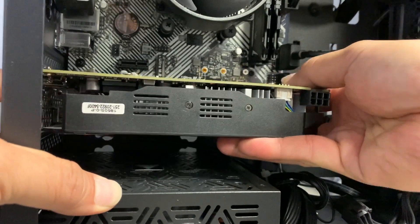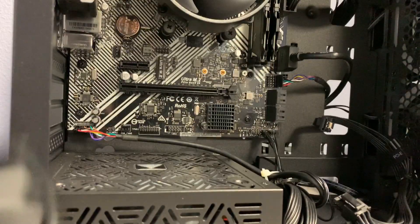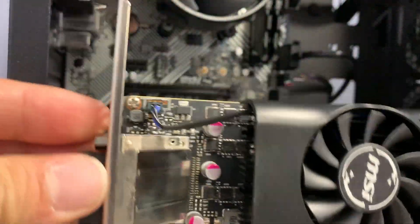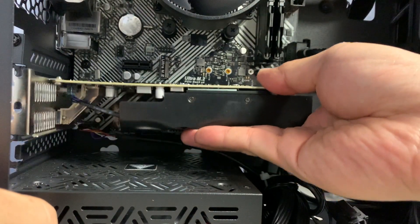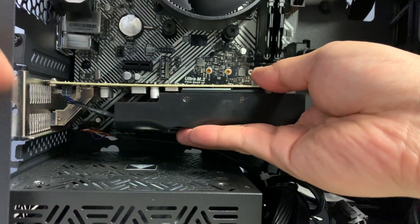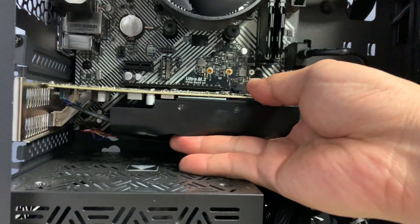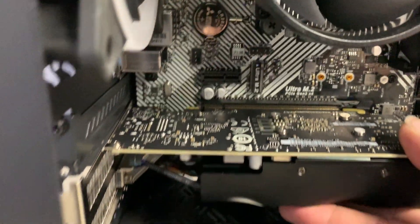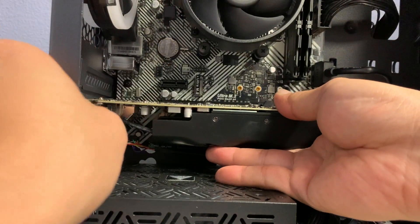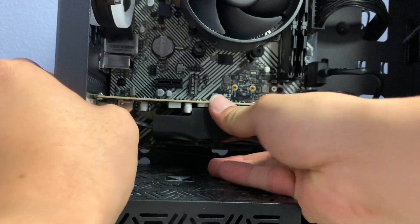Once the latch is pressed flat, you can pull the card out — just wiggle it side to side and you can easily pull it out. Take the new replacement card, reverse the process: line it up on the sides, line it up with the PCIe slot, make sure it goes inside, and then push it on both sides until it snaps in place.